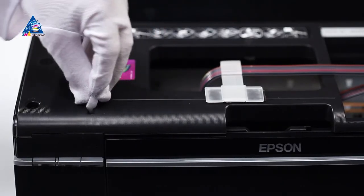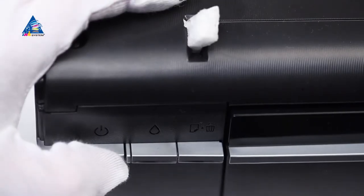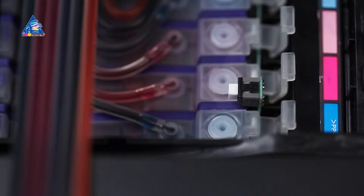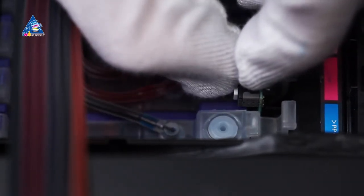Deactivate the open cover sensor by setting a piece of foam into it. Plug the printer into the electric network and turn it on. When the ink drop indicator lights up, carry out the ink resetting procedure by keeping the zeroing button situated above the cartridges pressed for 5-7 seconds.